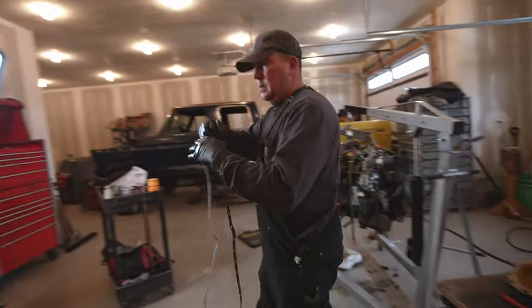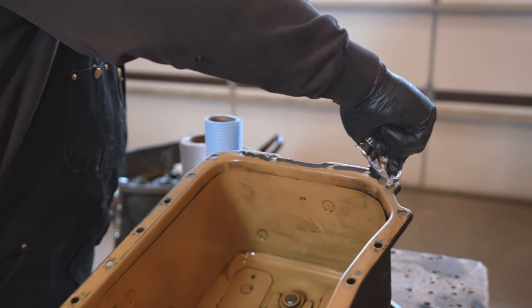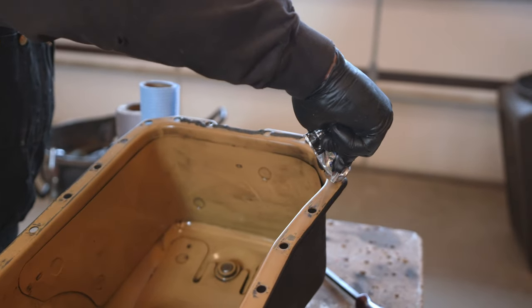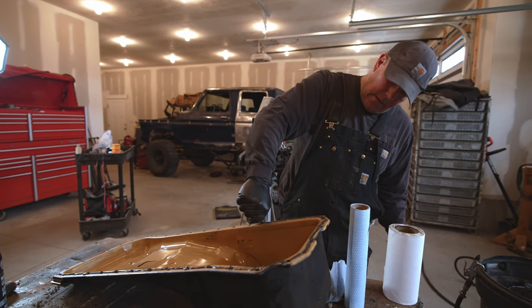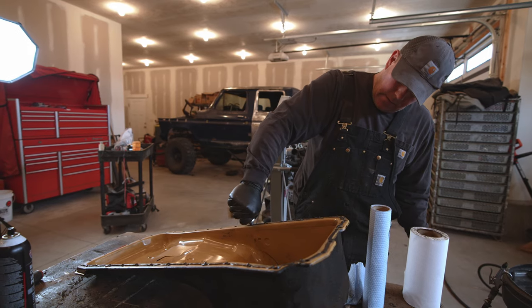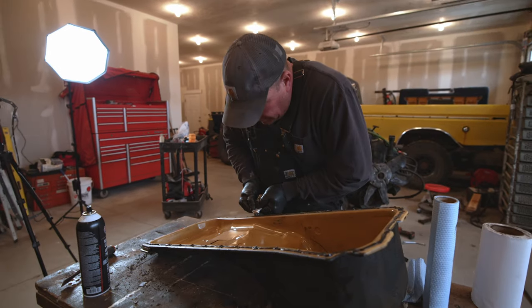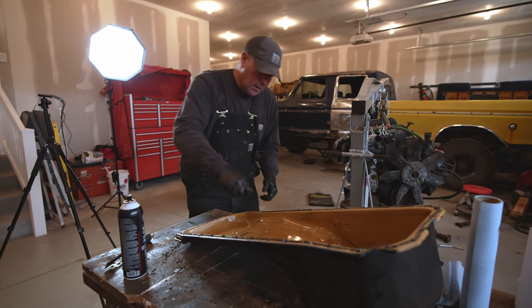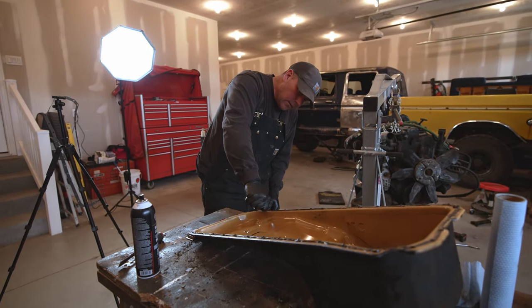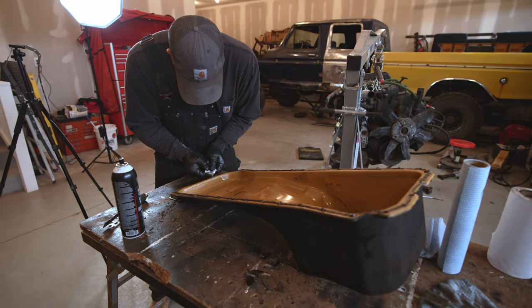I don't know if all you guys are fans of putting a little silicone on a gasket — sometimes I do it, sometimes I don't, kind of depends on the application. But in some situations, or maybe most situations, it's a little added insurance if you didn't get it perfectly flat or you didn't get all the crap off of it. This might save you from pulling the pan back off. Don't get too carried away — you just need a little tiny bit.